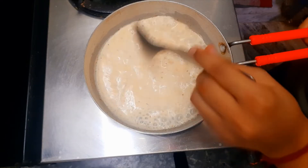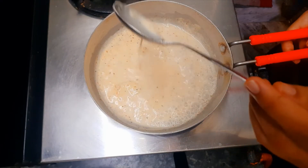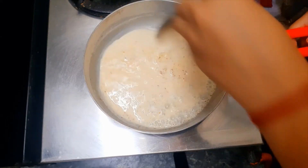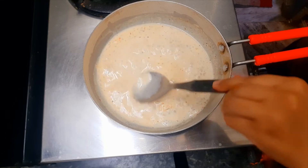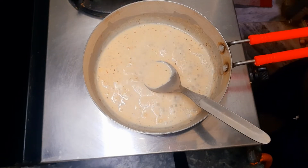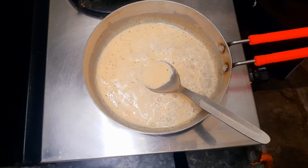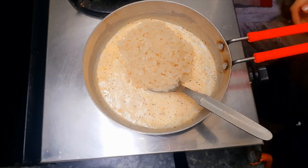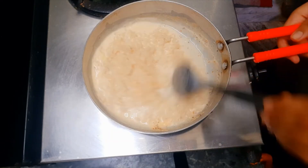Now it's time to add the ramen to the pot. The aroma — khushbush — is very good! I will put it in my ramen and let it sit for a little while so that the ramen absorbs the sauce.